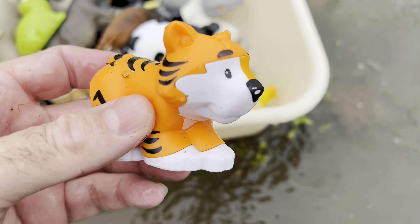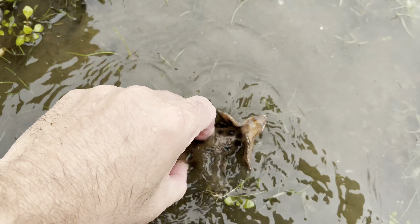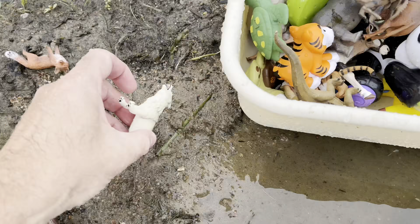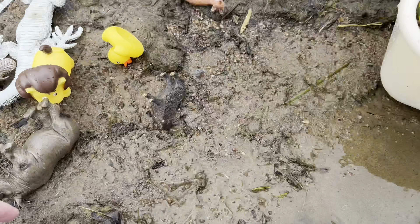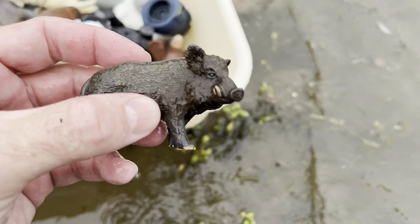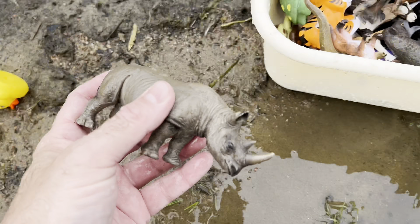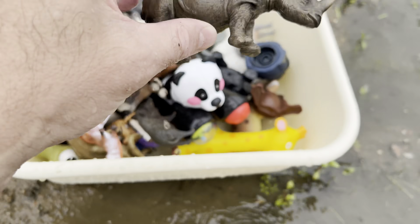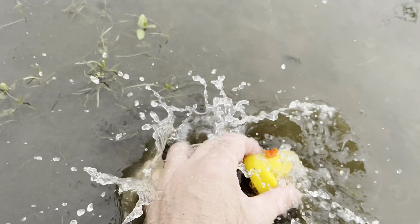We have another tiger, turtle, frilled lizard, wolf, monkey, it's a gorilla, wild boar, fox, rhinoceros, lion, duck.